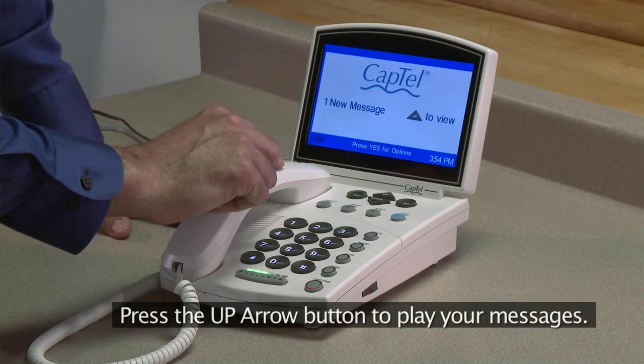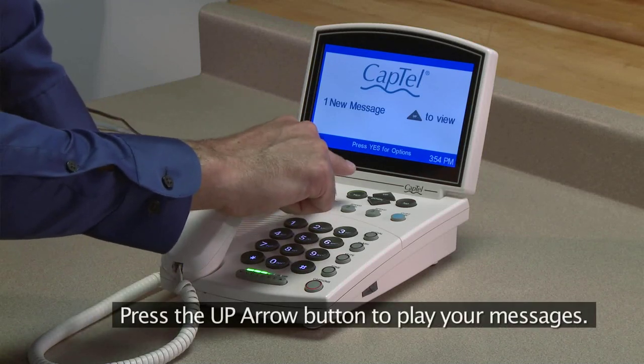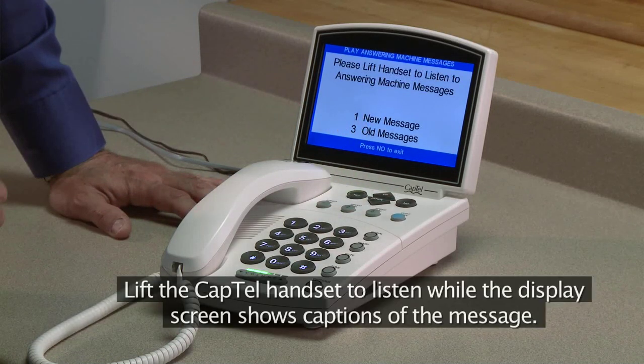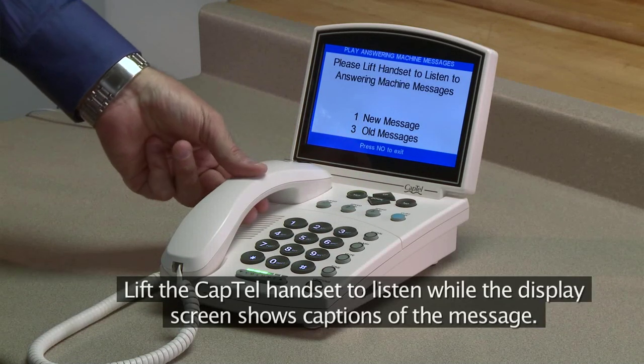Press the Up arrow button to play your messages. Lift the CapTel handset to listen while the display screen shows captions of the message.